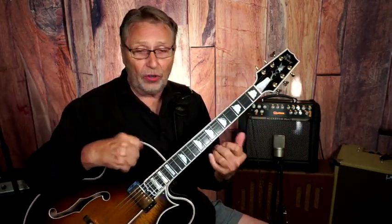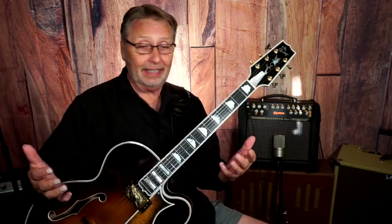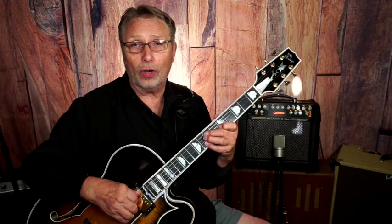Hey, do you like licks? I do. Do you like chord licks? Chord licks are something like a single note lick — it's a treatment that we do with a group of chords that work, that we can play over a tune. Learning some chord licks, I think, is real important. I want to show you a couple, and I want you to keep in mind that I've got a whole bunch more.